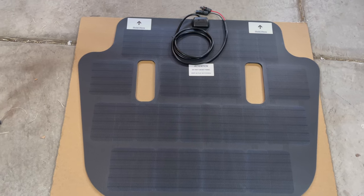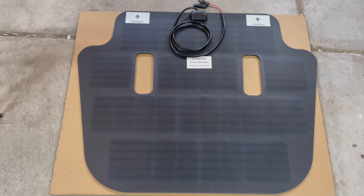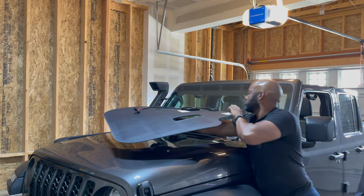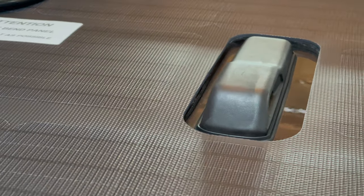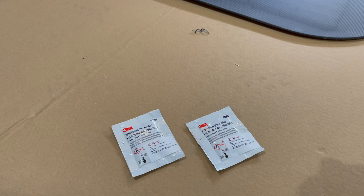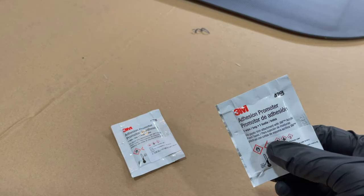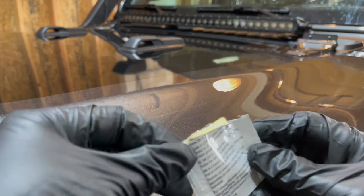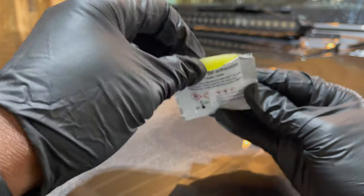You need to test fit the panel on the hood — be careful not to bend it. Use the windshield wiper nozzles to help center the panel, but make sure to leave enough room for the spray holes. Remove the panel and apply the provided adhesion promoter to the edge of the vinyl, approximately an inch and a half around the edge. Let it dry for five minutes.